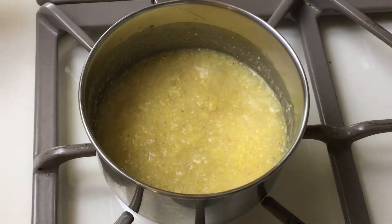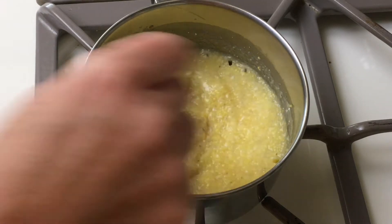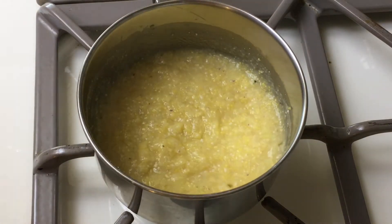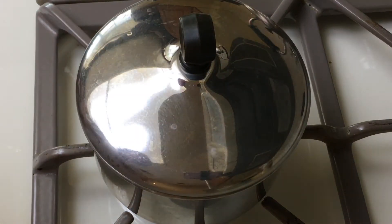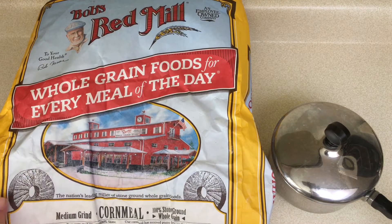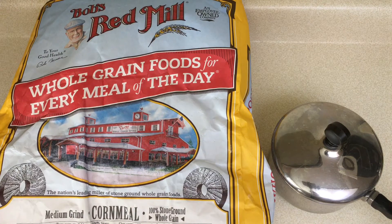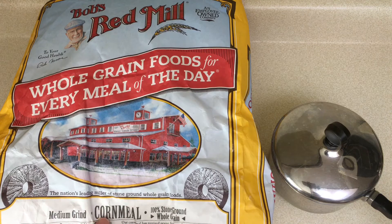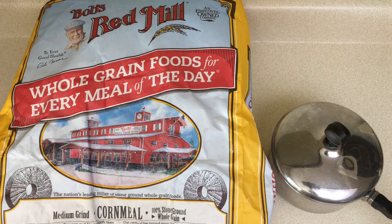Now that the corn meal has been simmering for two to three minutes, it's starting to thicken up. Give it a little whisk and then remove it from heat and cover it to allow it to thicken and cool completely before using in the bread. I'm using the medium grind corn meal from Bob's Red Mill. I buy this in bulk and order through Azure Standard, as I do most of my ingredients. I will put a link below if you want to check them out.